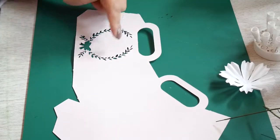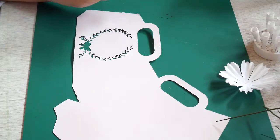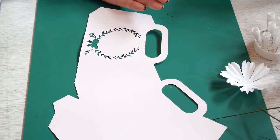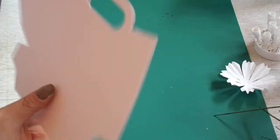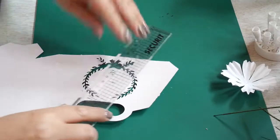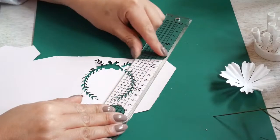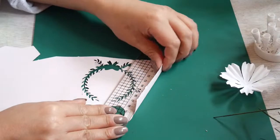You could also create your own bag by using initials or something like 'thank you.' I'm just gonna use a ruler and go from here to here — just create the crease.